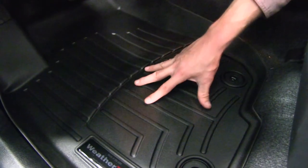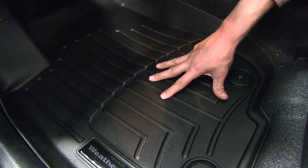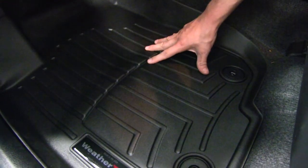That's going to help prevent messes from spilling out onto the carpet. It also features raised channels and treads, which help divert mud, snow, or anything else away from our feet.